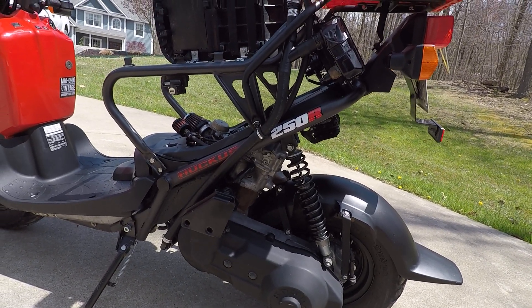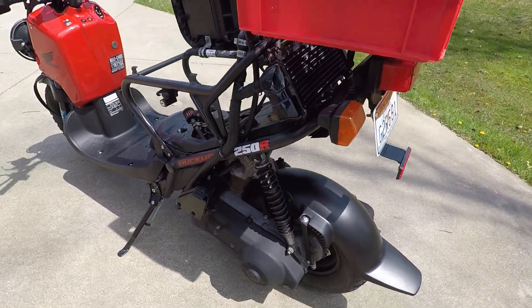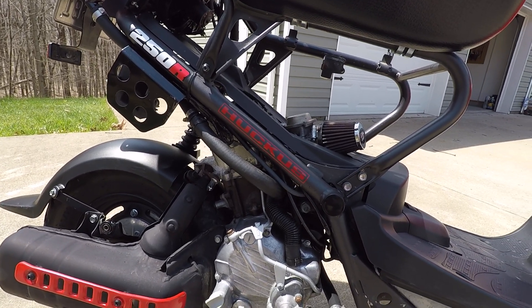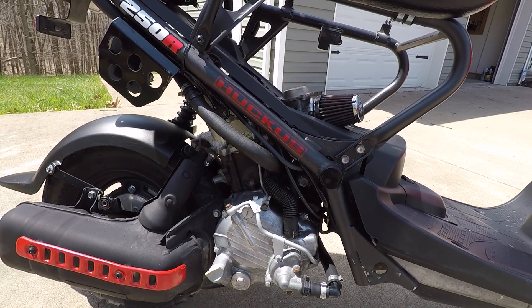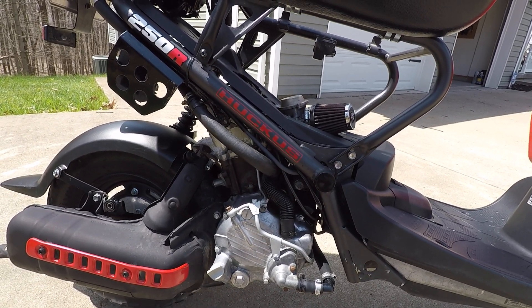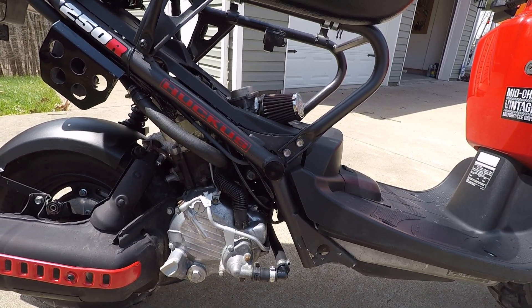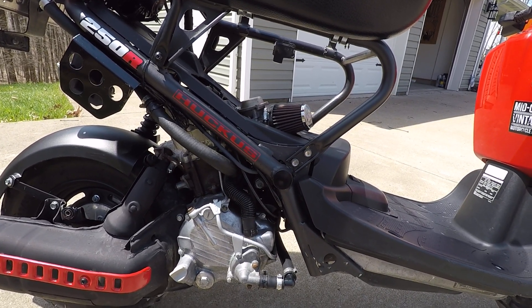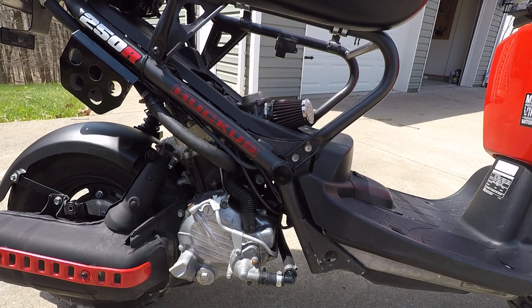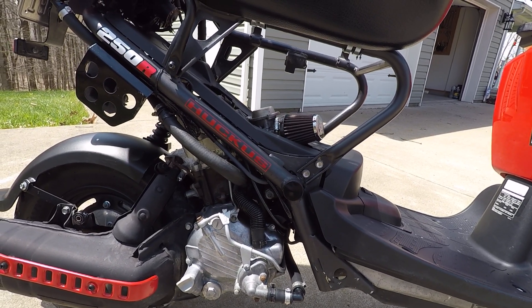Now if you look at the performance of the engines: the stock Helix has a reported 17 horsepower, whereas the stock Ruckus has 4.4 horsepower. So that was a 12.6 horsepower increase, or 286% — also known as nearly three times the power. In terms of horsepower-to-weight ratio, a stock Ruckus has 0.022 horsepower per pound, the Helix has 0.048 horsepower per pound, and this build now has 0.071 — so twice the horsepower-to-weight ratio as the stock Ruckus.